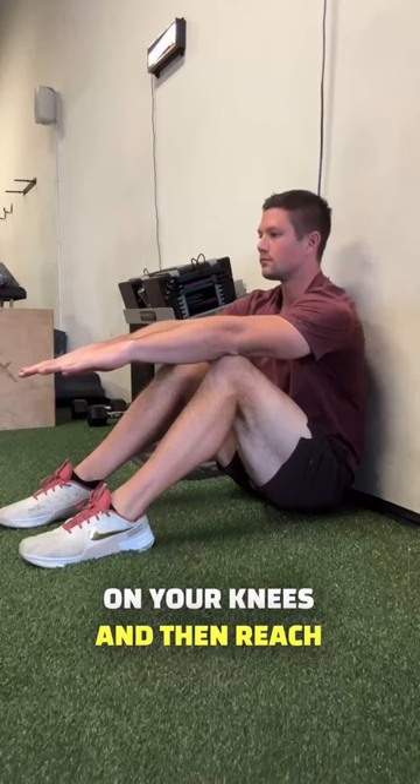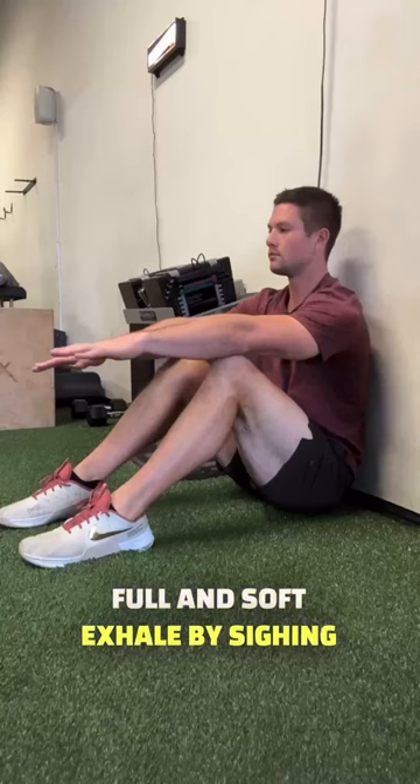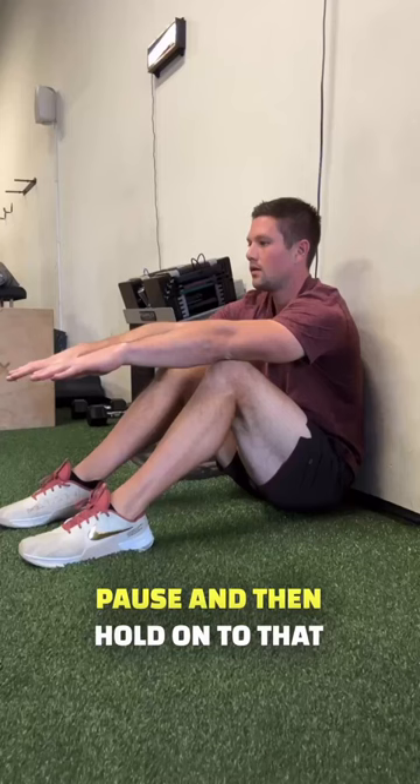Get a nice full and soft exhale by sighing the air out for about five to ten seconds. At the end of that, you'll feel some side abs engage. Pause and hold on to that tension a little bit as you inhale through your nose without sitting up.